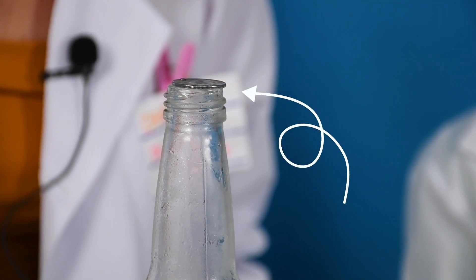So why do you think the quarter floats above the bottle? Do you think it's magic? Yes. It's kind of magical but it's even better — it's science.